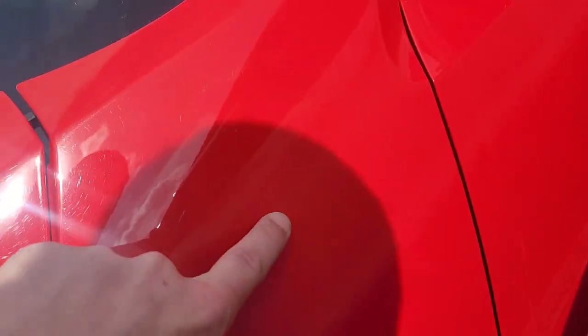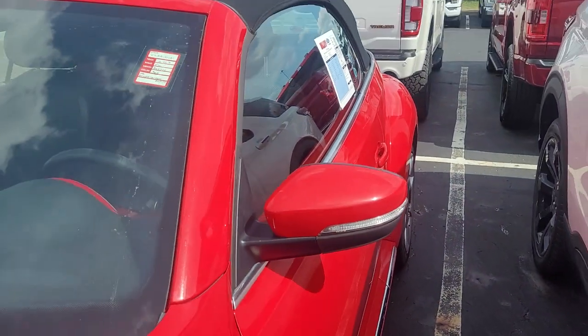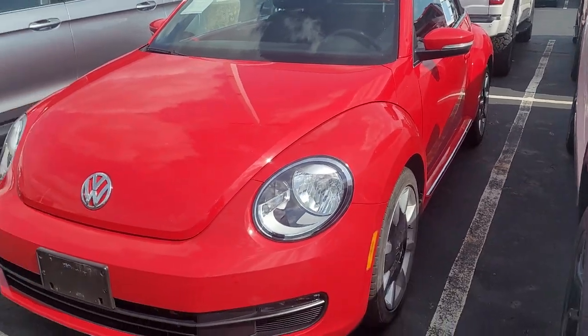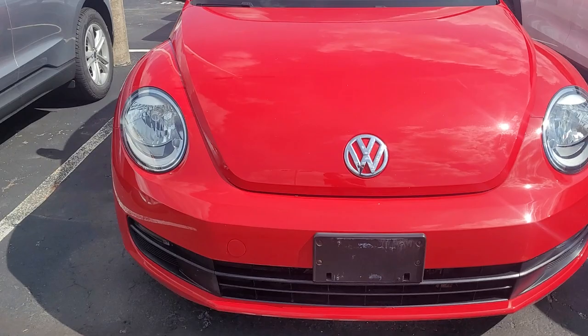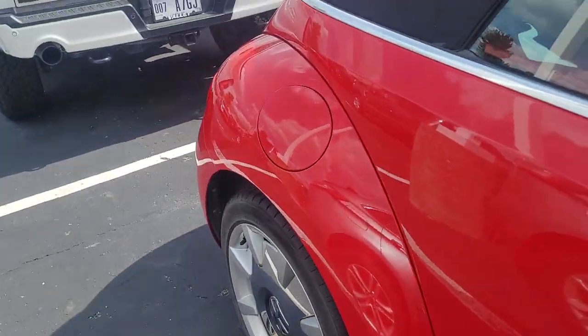Looks like it's got a spot right here and a scratch on the door right here. We do have a guy that does our touch-up paint — he comes in once a week — so we can have him fill that in so it's looking top-notch for you. This is what the key fob looks like; there are two keys for it.